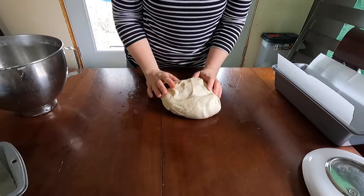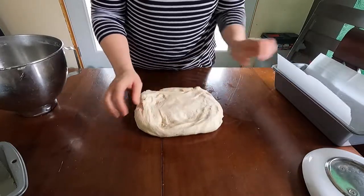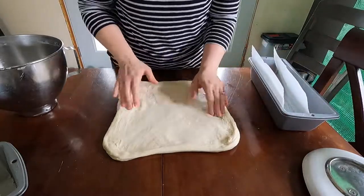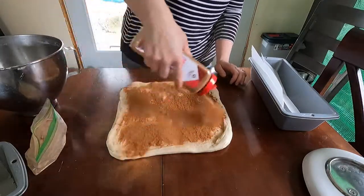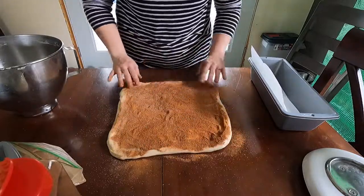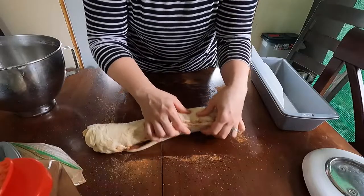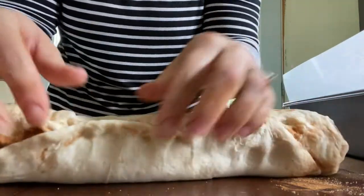For this loaf I'm going to do a cinnamon swirl bread. I make it about as wide as my pan — you could use a rolling pin too. Then I sprinkle some cinnamon all over and a little bit of sugar — this is cinnamon sugar. Then I just start rolling it up. Where there's a seam I kind of pinch it and do a little pinch-and-twist to get it to stick to itself.